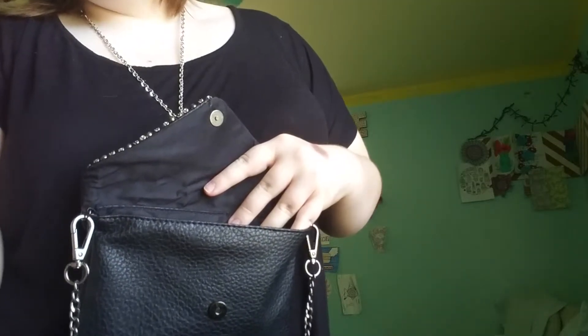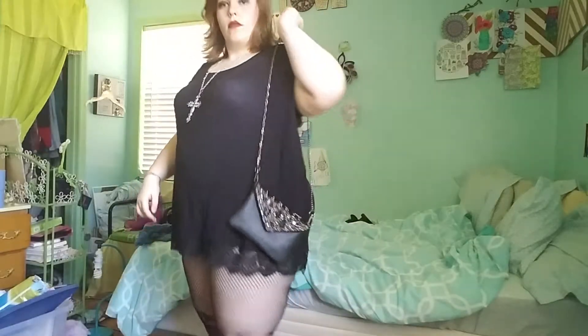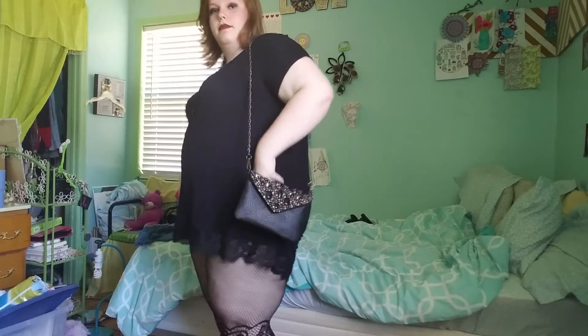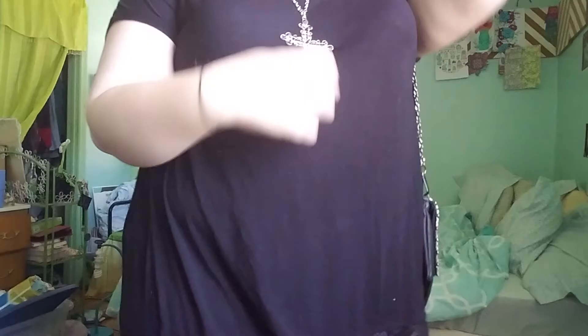I'm ready. This is my outfit — very club appropriate if I do say so myself. I'll see you guys later. Boo.